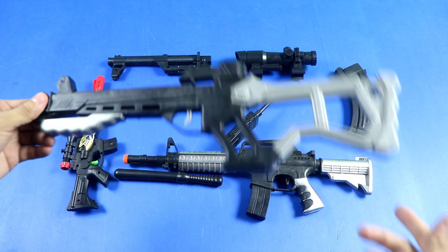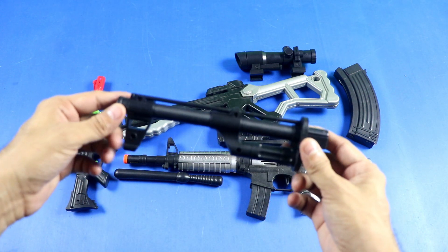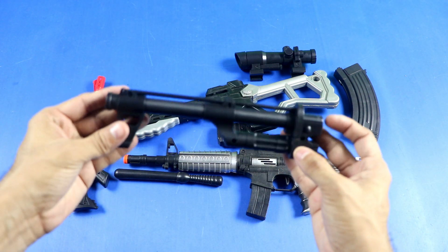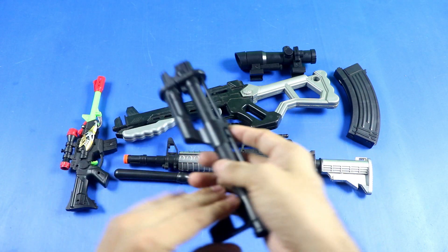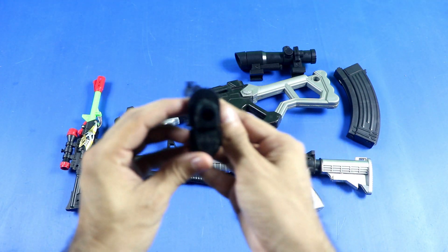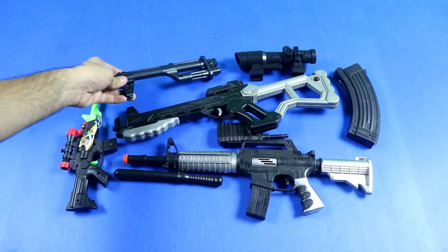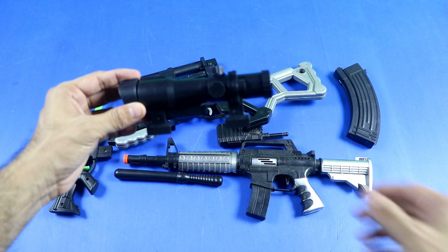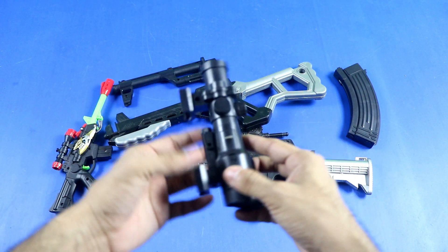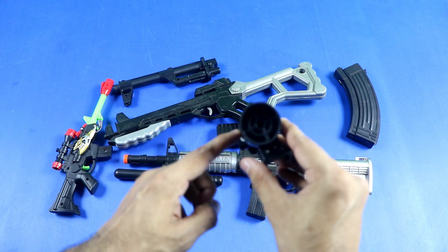This is the handgun. This is the broken sniper rifle. Rifle Trigonet is broken sniper, and this is the black color sniper. This is the black color sniper, Rifle Trigonet is the black color sniper.